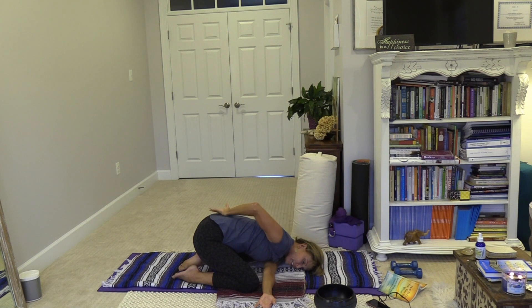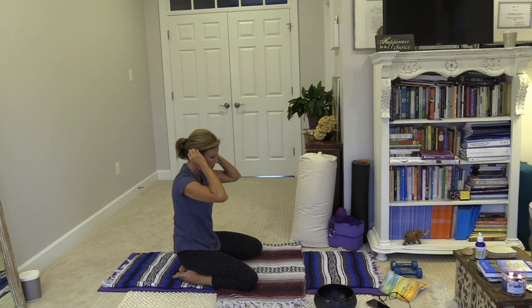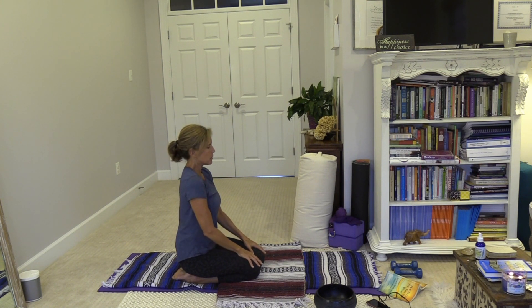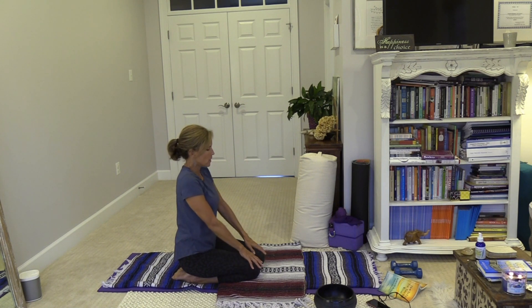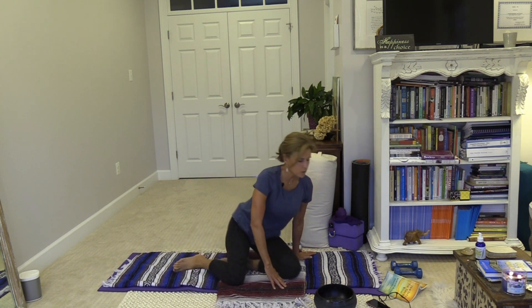Take the right hand down, left hand to the mat, and come on up to sit in thunderbolt pose — though if that doesn't work for everyone, just sit up tall. Loop the shoulders back, taking a couple of loops. You always have the option to release your legs long. Find a comfortable seat — maybe legs extended long or criss-cross applesauce, which is another nice hip opener — and sit up nice and tall.